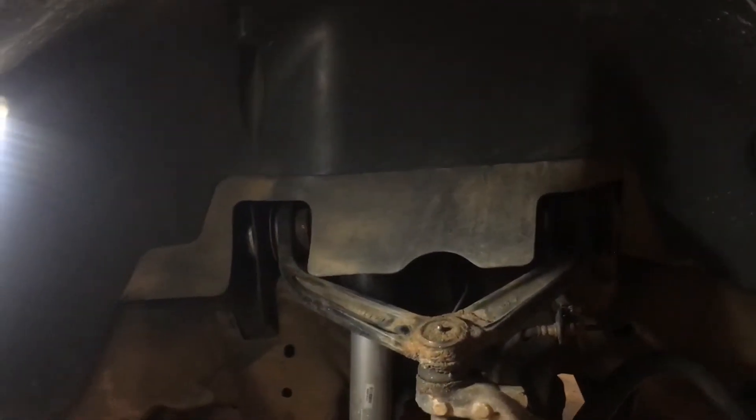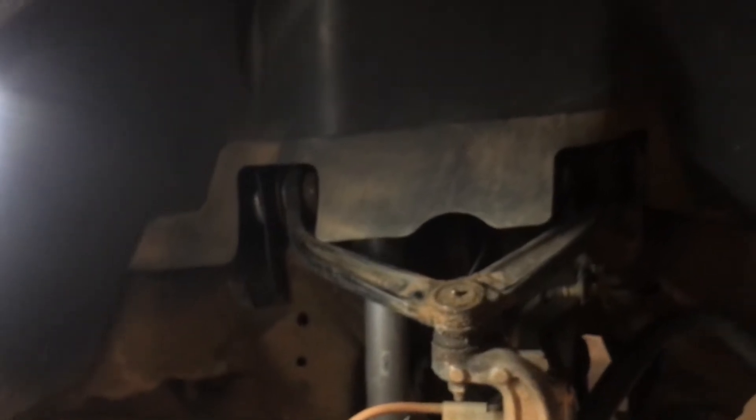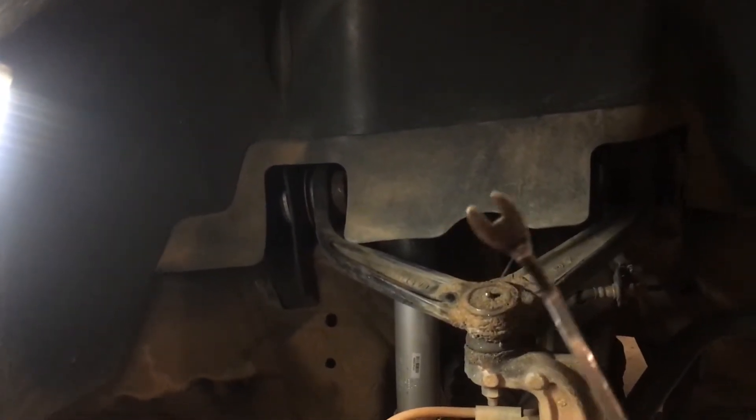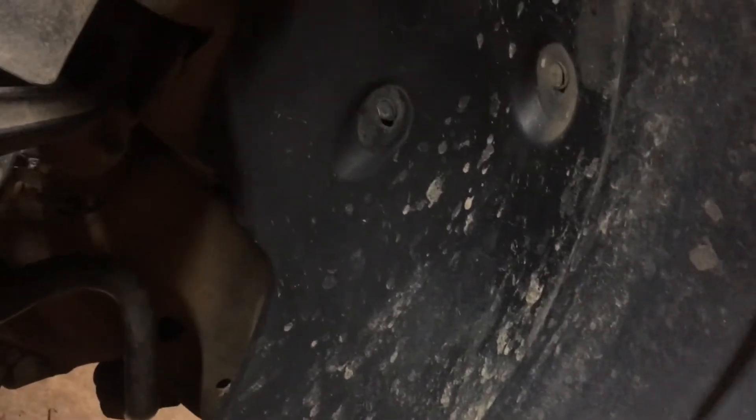First thing you're going to need is a seven millimeter — or this is a 9/32nd socket — and driver, and this is a pry tool to remove these clips right here. You can do it with just a screwdriver, just put it in here and work it loose like this. But this handy little tool just pulls them right out.